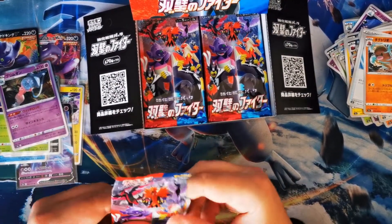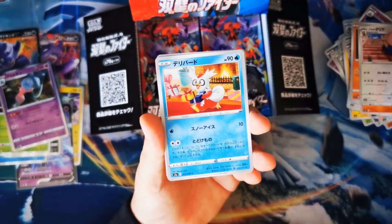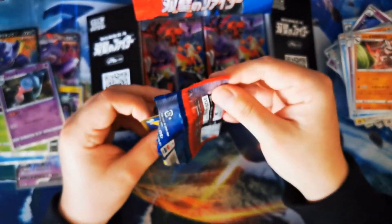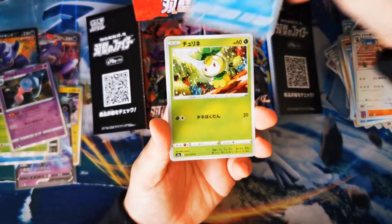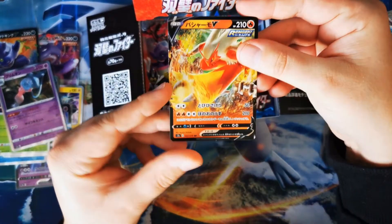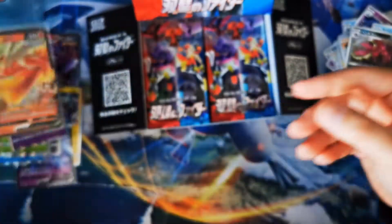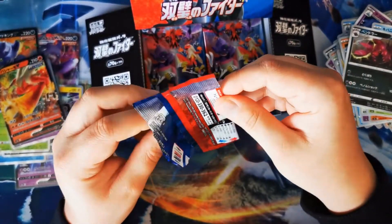I'm not sure how many packs we get in this booster box — I want to say it's possibly 30. We are just burning through nice and easy to keep this video short for you guys. Let me know in the comments what you think of Japanese cards — are you a fan, have you opened any yourself? Oh look at that — Blaziken V! If only that was the alternative art; the alternative art has Blaziken ripping through a city and it's a beautiful card.